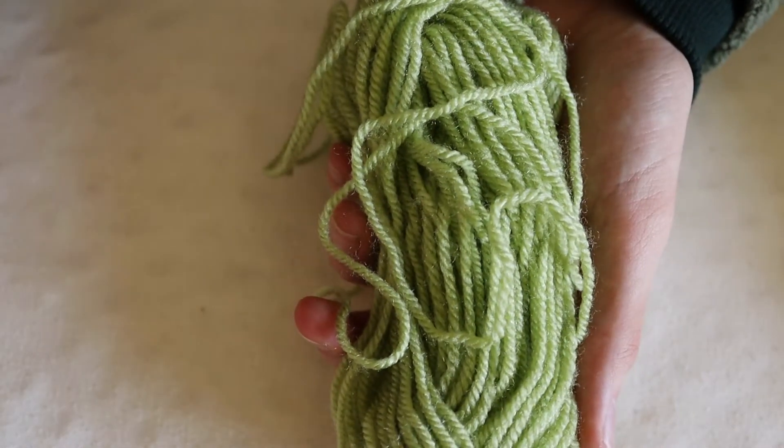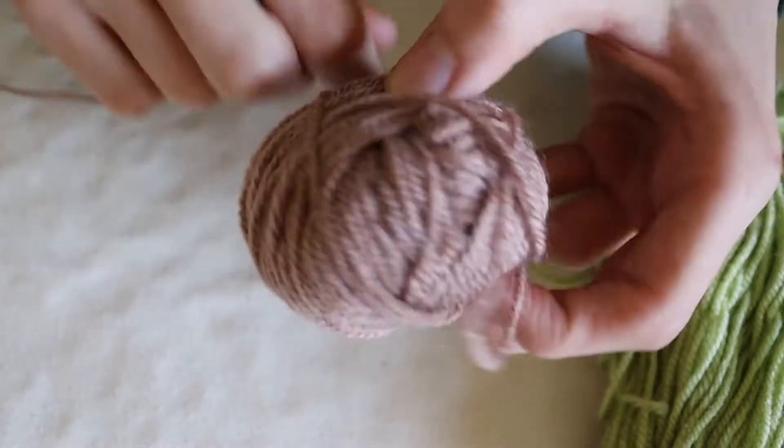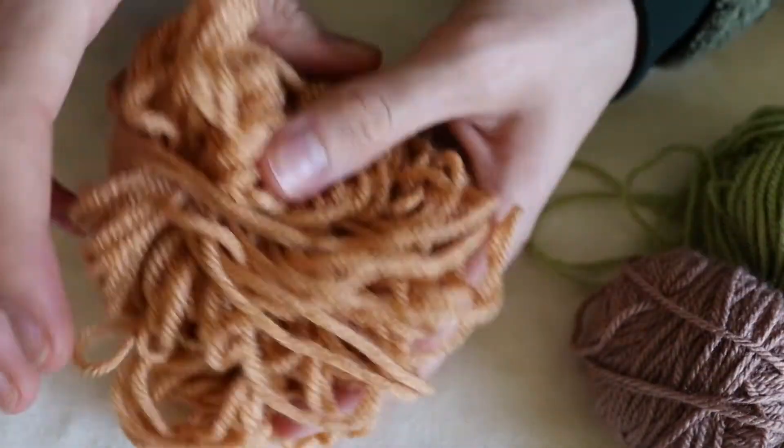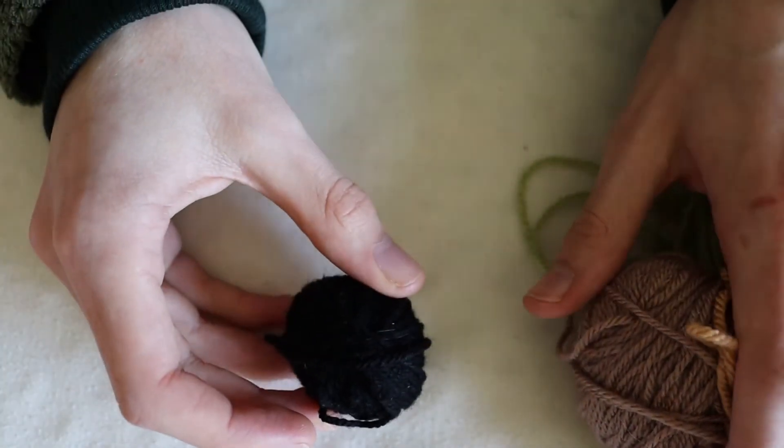For today's Baby Yoda we're going to be using green for the head, pale brown for the body, gold for the collar, and black for the eyes.